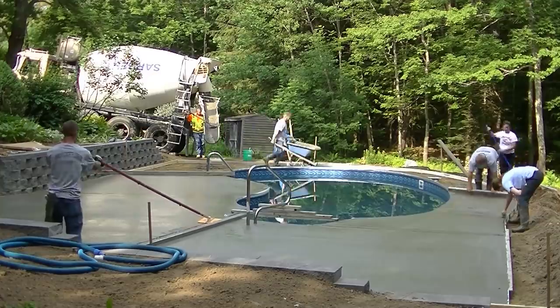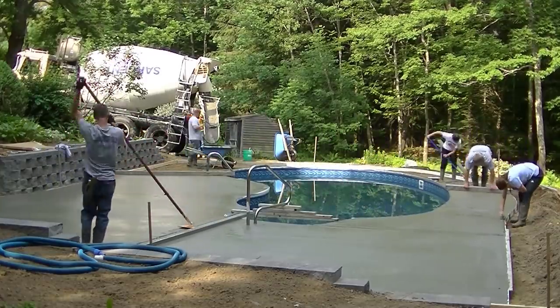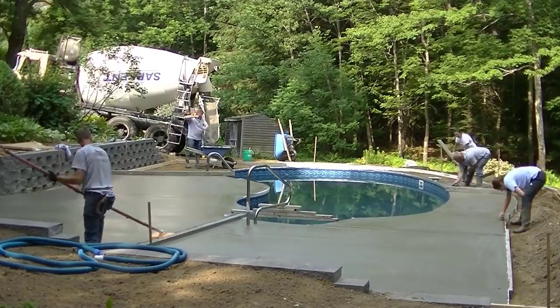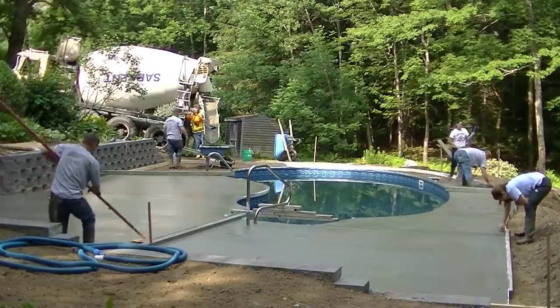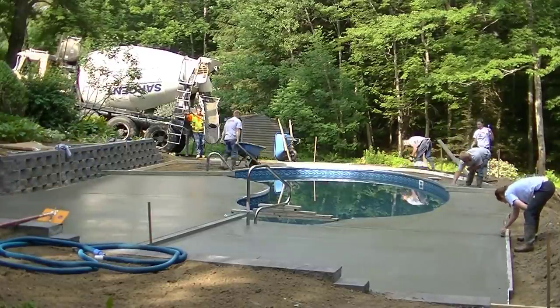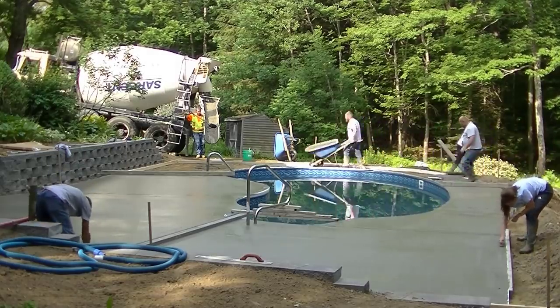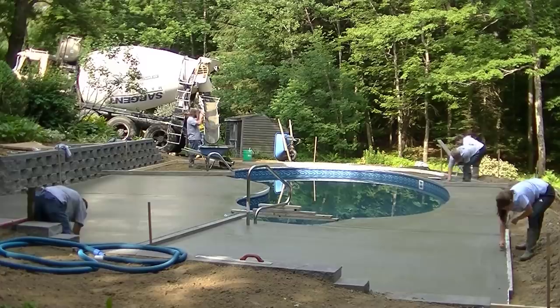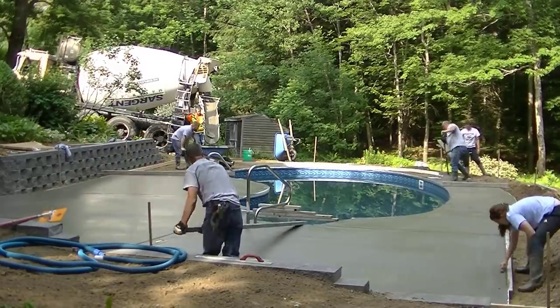That's what makes it nice having three experienced finishers on a job — if one guy has to go back, you still have two putting the concrete in, and if you've got laborers, that always helps. This is summertime, so I've got Tia, my daughter, and Abby — they're in college and helping out. If this were May, September, or October, it'd just be the three of us hustling, but the temperatures would be a little cooler too, which would help slow the concrete down.